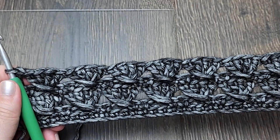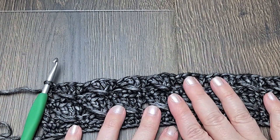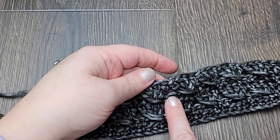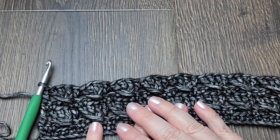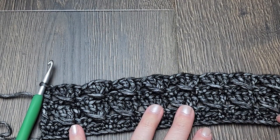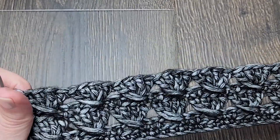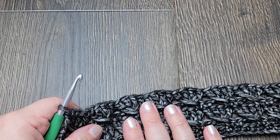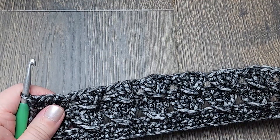Now just repeat row two and row three. Row two is the single crochet row, row three is your double crochet row — repeat that until you have the number of rows you need. I hope this tutorial showing you how to make the darkness blanket stitches has been helpful. Please remember to subscribe to my channel and like the video. Thanks for watching and have a great day!